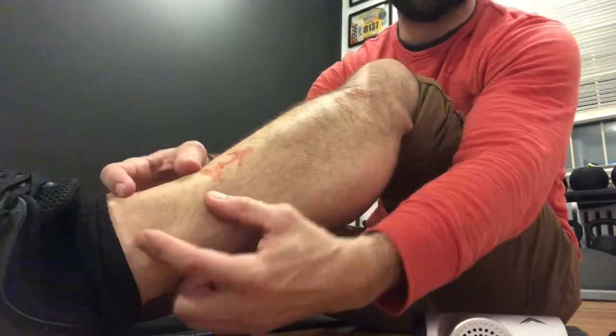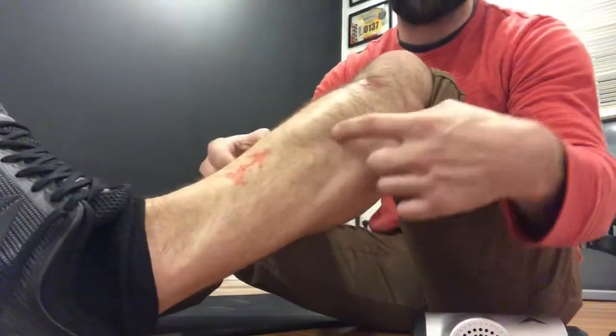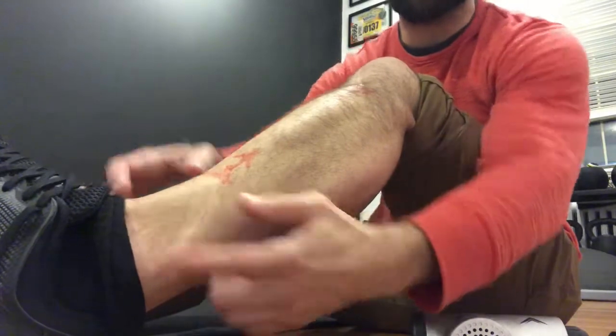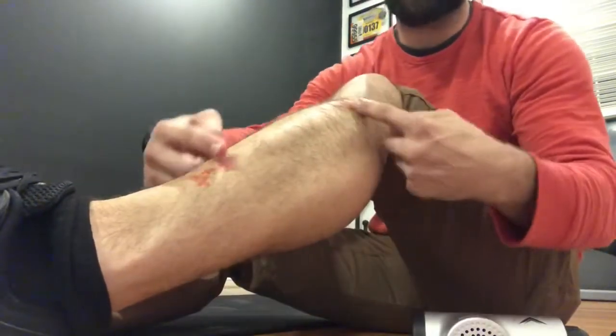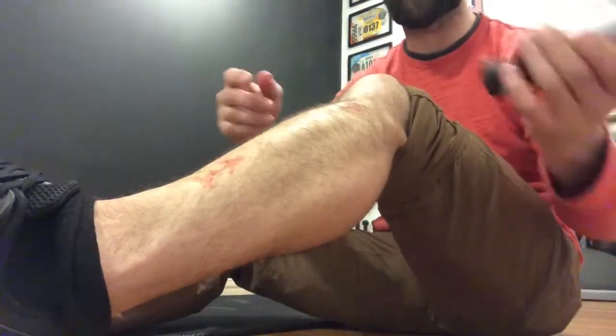Sometimes it is a good idea to work at the site of pain, but in this case I've been getting better results working on the tissue rather than the tendon area. This works the same way with IT band syndrome or runner's knee — the tendons may be the site of pain but the muscles are typically the dysfunctional area.